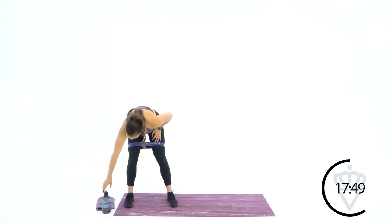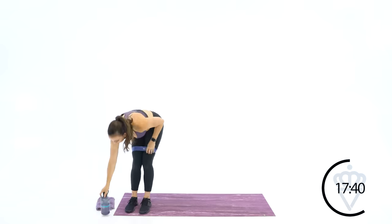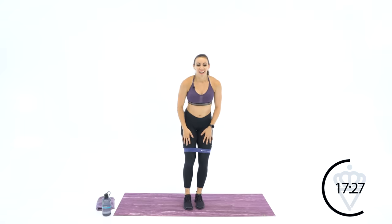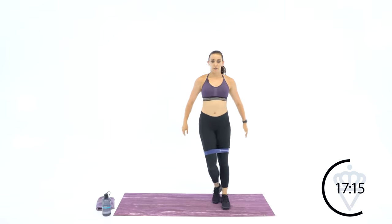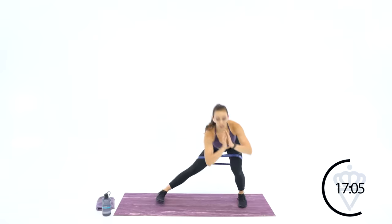Keep that band right above your knees. If you don't have one of these, I'll link the one I use below — it's not a paid sponsorship, just the one I use. They haven't ripped, they haven't torn, they haven't worn out — just high quality bands that work great for me. Next one: lateral lunges. You're going to step out to the side, lunge, and back up. Let's start with four on this side — 3, 4. Come back up — four to the other side. Set those hips back — 2, 1. Good.